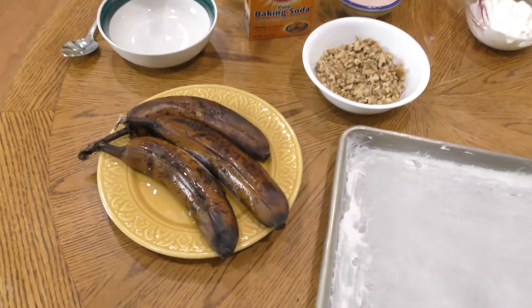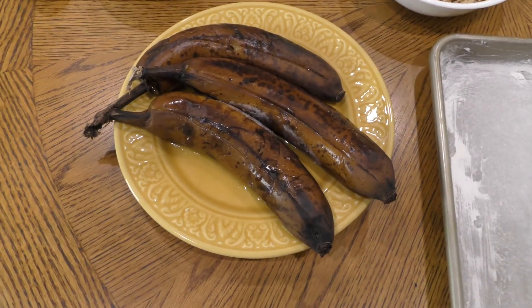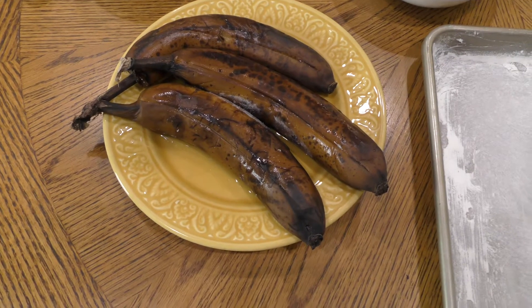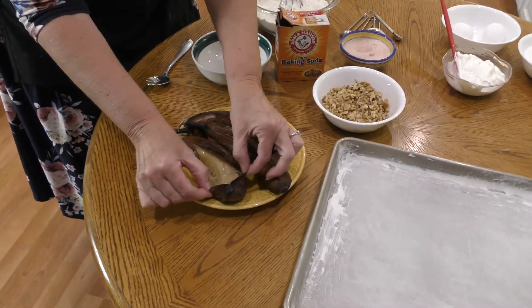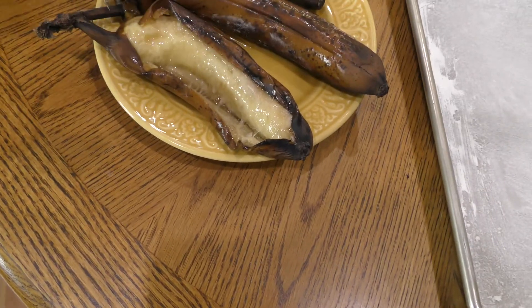Why would I want to make these today? Well, if you want to take a look at my bananas down here, they look ugly, do they not? But they are perfect right now for making the most wonderful tasting banana bars. You would normally think, oh, I'm just going to throw those bananas out.